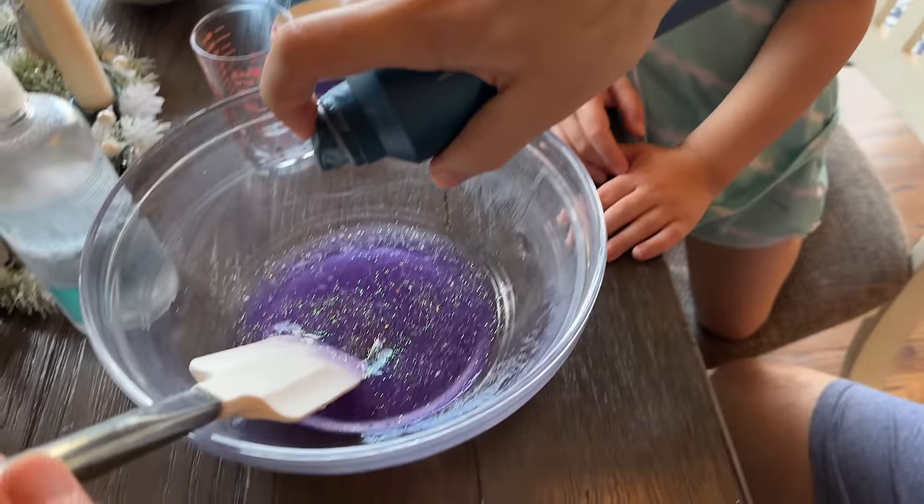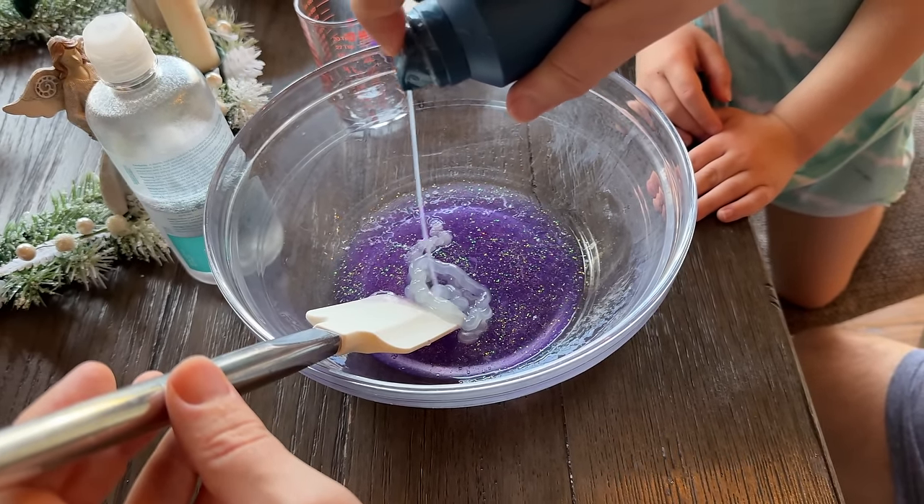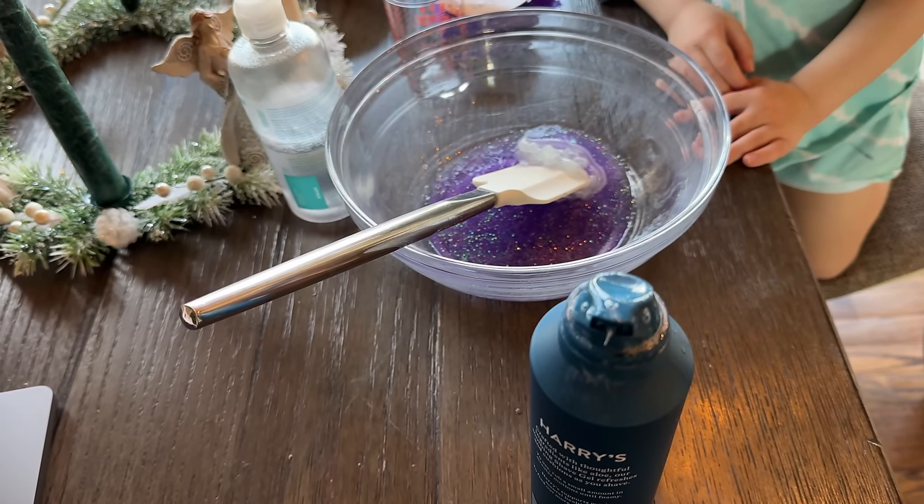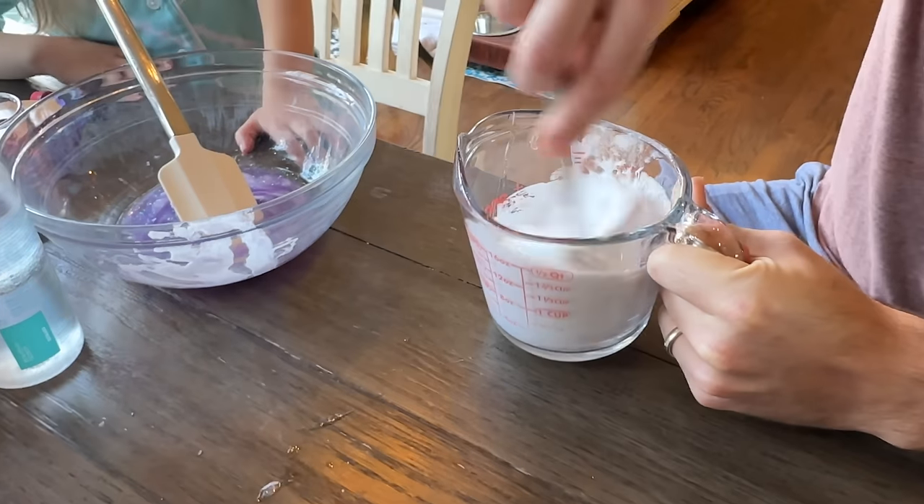So now it says shaving cream. I think this is unscented. I don't think I have four cups though. Hold on, I'll put it in a thing and foam it and then we'll do it. Dad doesn't know what he's doing, we'll figure it out!